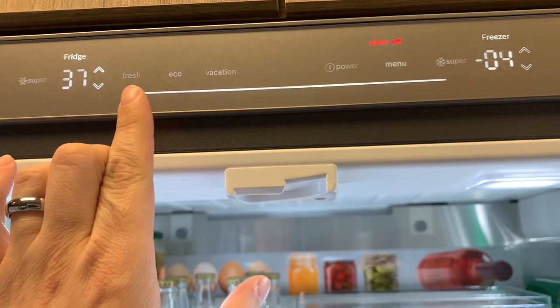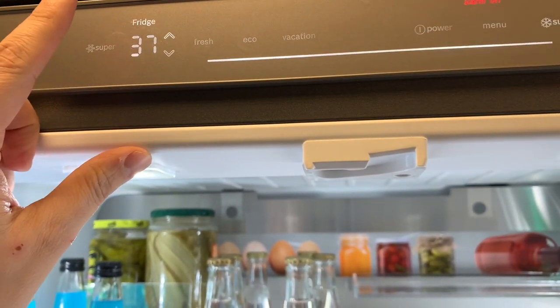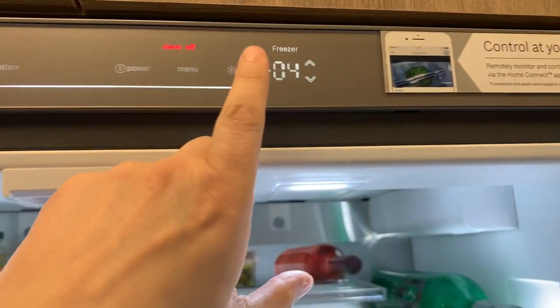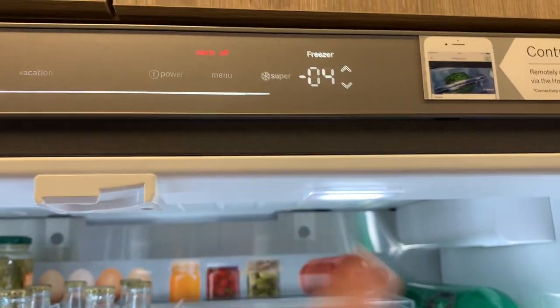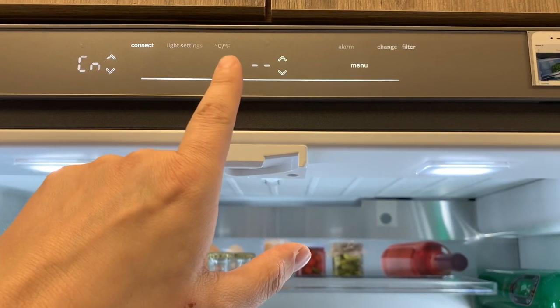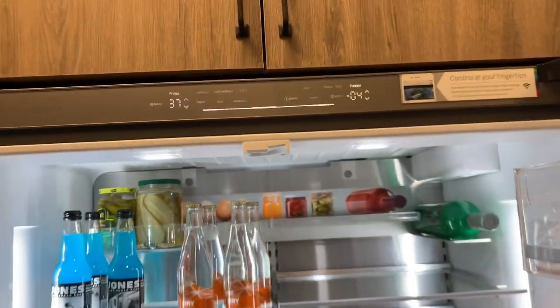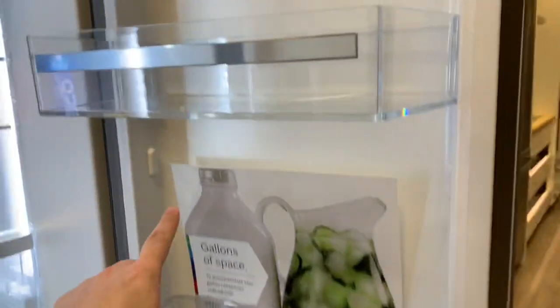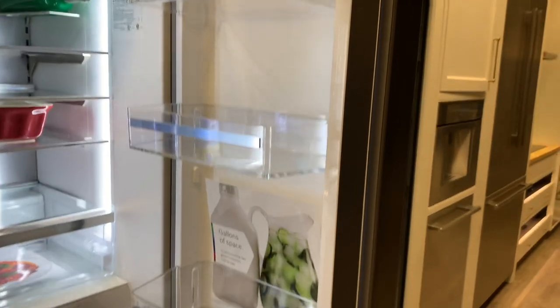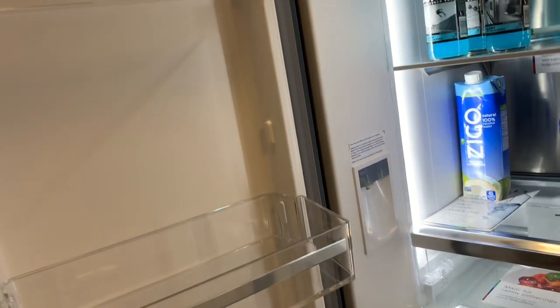The sensor controls up here are fairly responsive. There's an eco button, vacation, fresh, and a super button which probably drops the temperature down — it went to 37 degrees when I selected it. You also have a super mode for the freezer. Under the menu button you can adjust light settings, Celsius versus Fahrenheit, and Wi-Fi connectivity — very responsive and slick sensor controls. Door shelves don't look like they give you a ton of flexibility, but you're only going to be able to put so many things in there. The quality of the plastics seems quite good — nice thick Lexan-type plastics with little stainless or faux-stainless accents on the shelves. All in all, a really good-looking fridge.